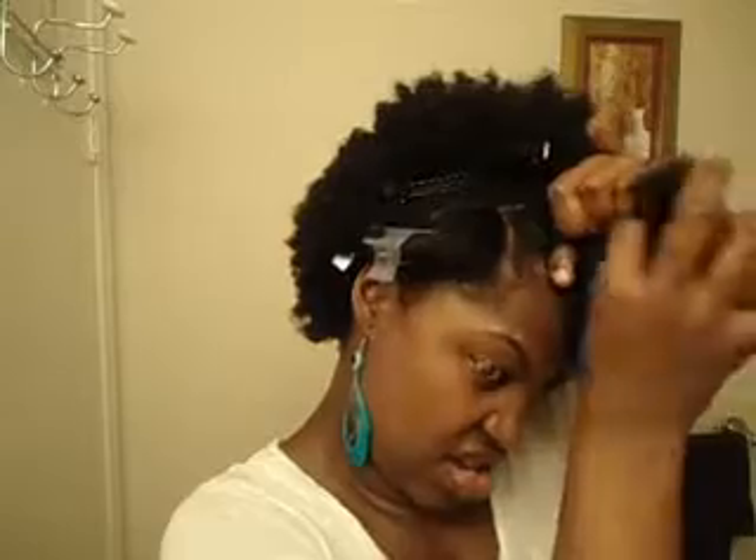Let's take two pieces of hair and just go under, over, under, over. And I use bobby pins too after I'm done, because my hair unravels since it's so thick.